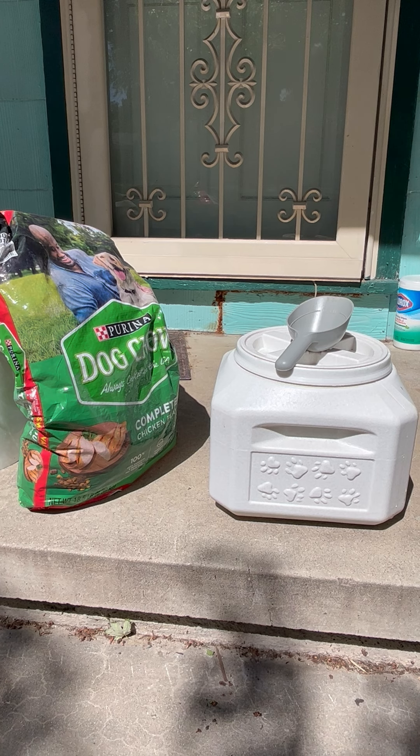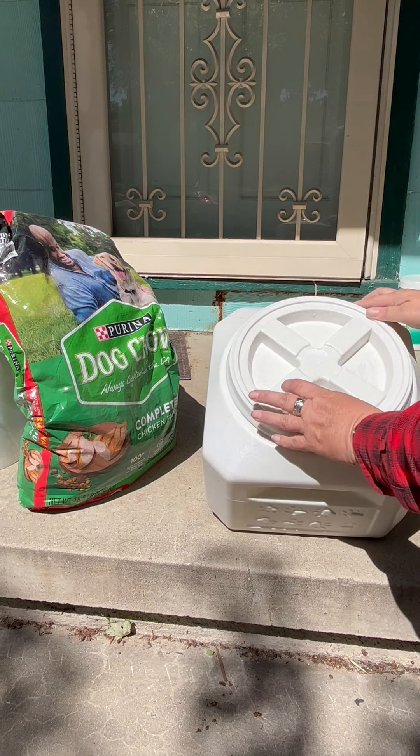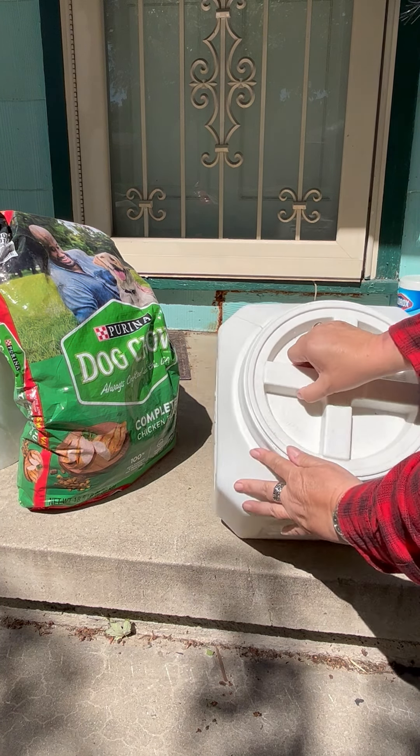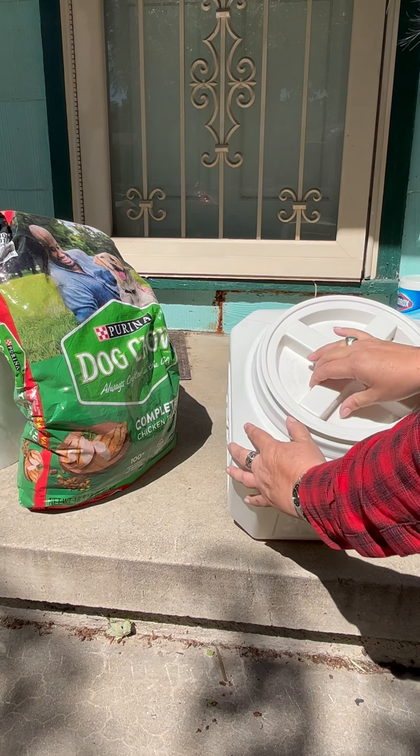It's a nice and sturdy little vault. It screws on nice and tight. It comes with this handy scoop. It screws in nice and tight so there's no mice or anything that are going to get in there.